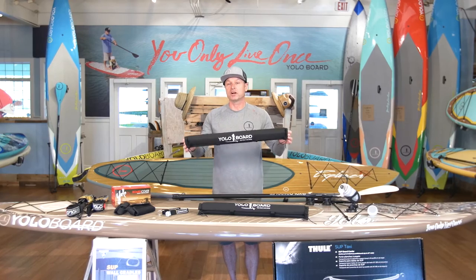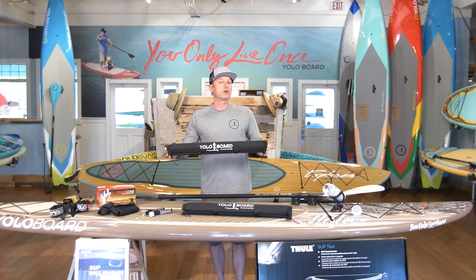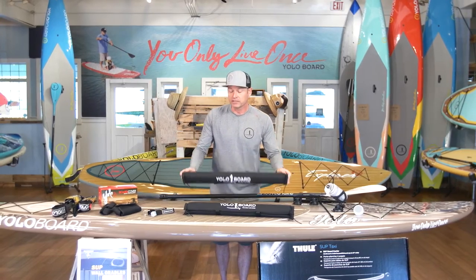You don't want to have your crossbars get your board dirty. That's where rack pads come into play. Put these right over your crossbars and it adds a layer of protection between that crossbar and your board. Makes it very convenient.